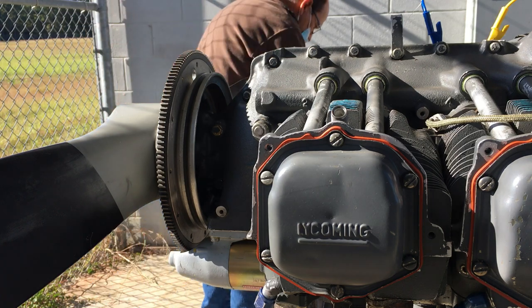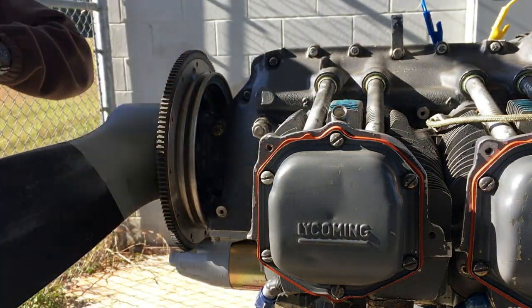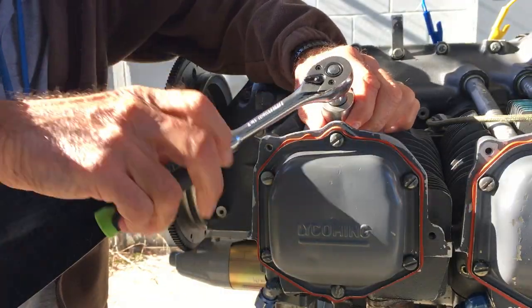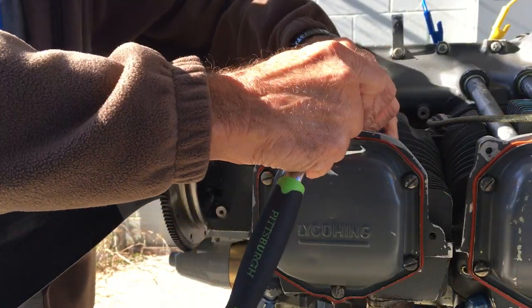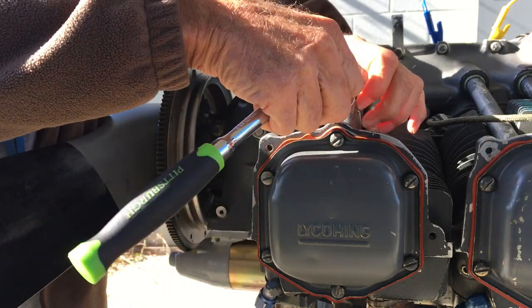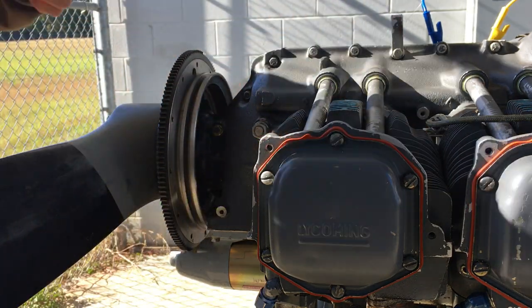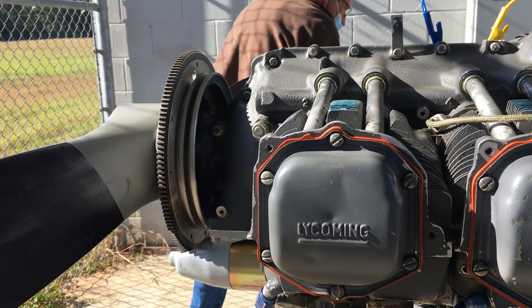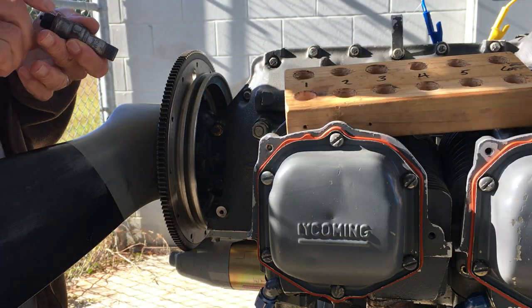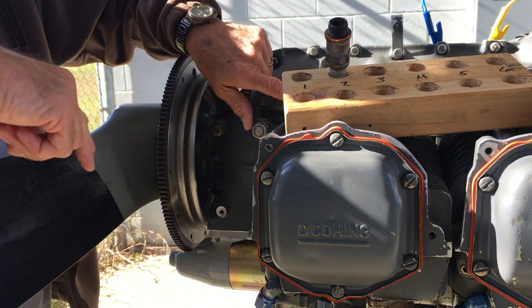Now we're going to take the spark plug out. Spark plug is loose. Spark plug comes out. I'm going to put the spark plug in something to hold it. This is number two cylinder top, so I'm going to put it in the holder labeled number two cylinder top, just to keep track of it — because if we're doing all the cylinders, we'll pull them all out.